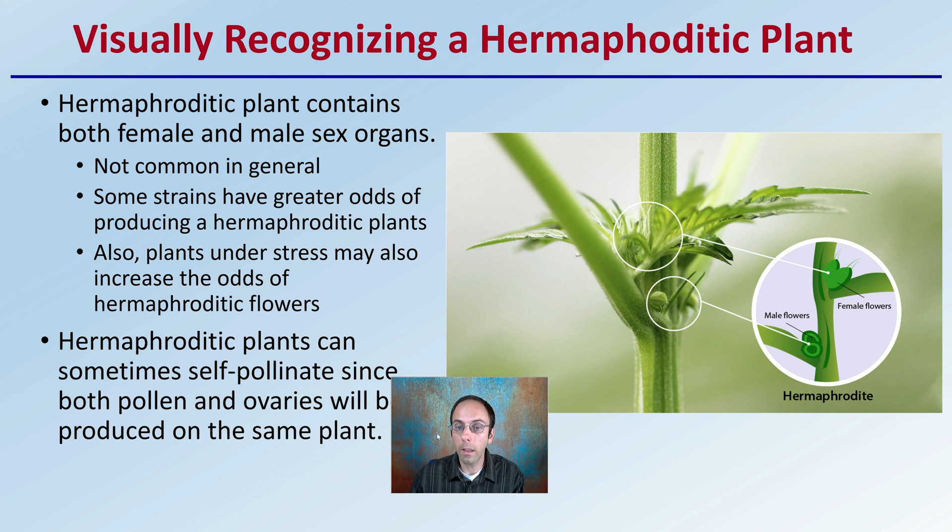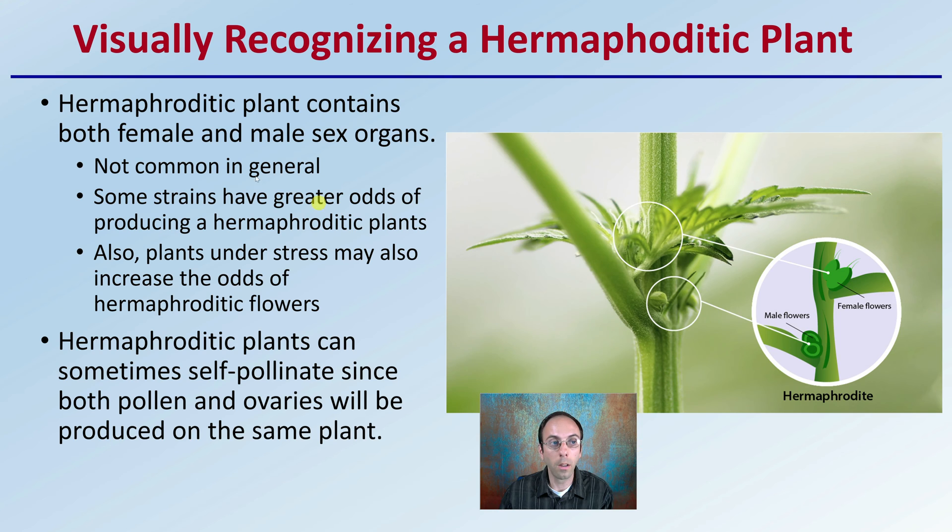Visually recognizing a hermaphroditic plant is important because they contain both male and female sex organs. It's not very common, at least in general. Some strains have a greater odds of producing hermaphroditic plants, but plants under stress may also increase the odds of producing this combination of male and female flowers. These hermaphroditic plants can sometimes self-pollinate, since both pollen and ovaries will be produced on the same plant, assuming they open at the same time to allow the pollen to be received by the female plant.